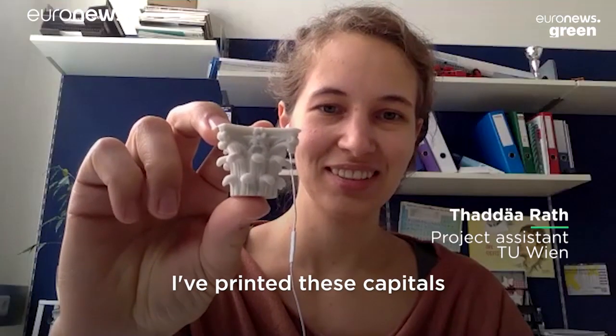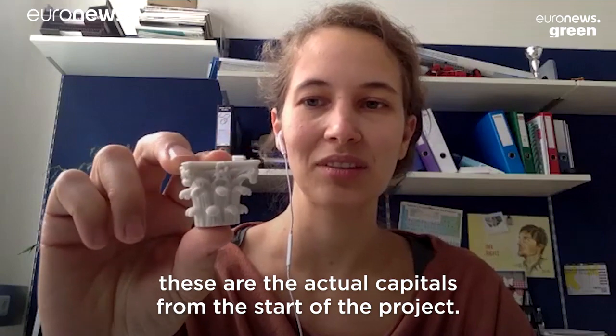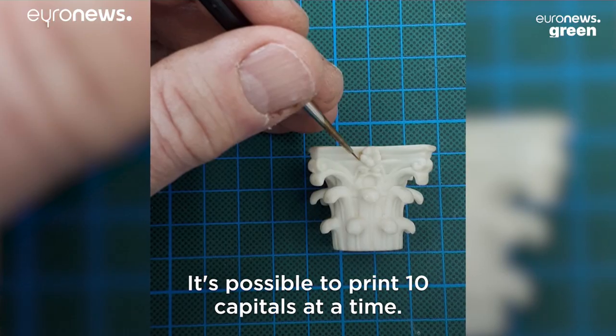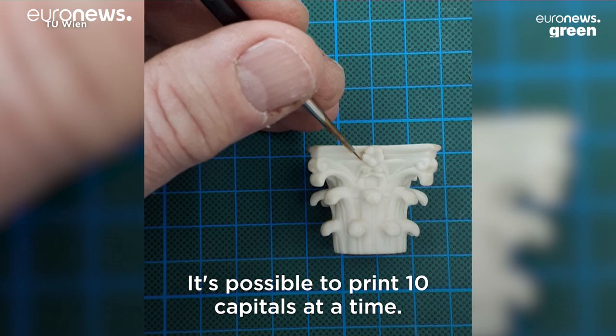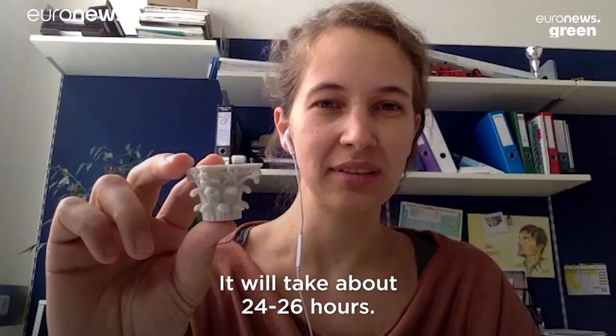I've printed these capitals. These are the actual capitals from the start of the project. It's possible to print 10 capitals at a time, and it will take about 24 to 26 hours.